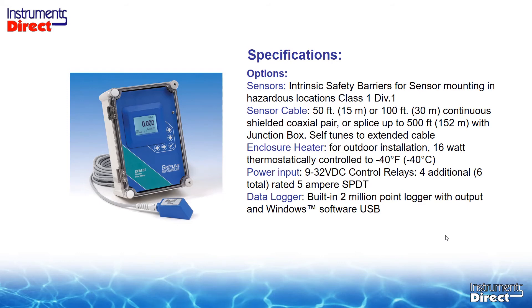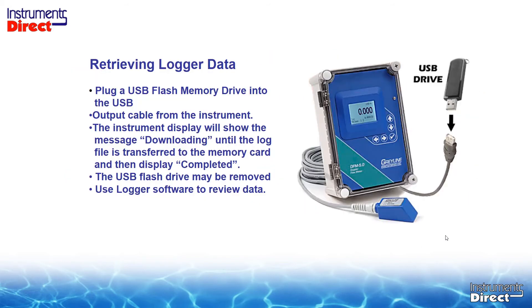It has a really nice data logger function — you can log up to 2 million points and output with Windows using software or USB. It's pretty user friendly: take a USB drive, plug it into the dongle cable, and it dumps your data onto the flash drive. Then you use the Grayline logger software to upload the flash drive and you have all your statistics.